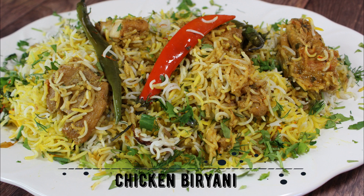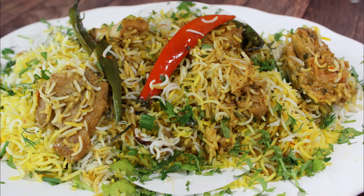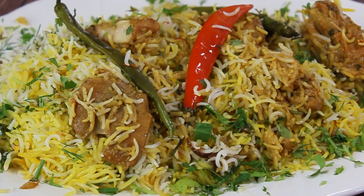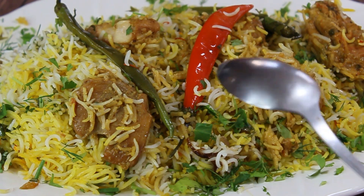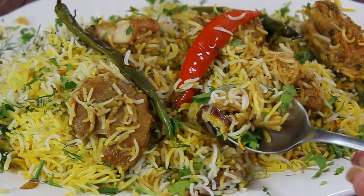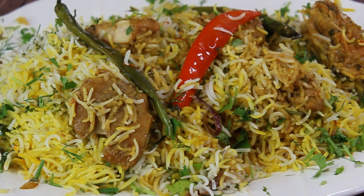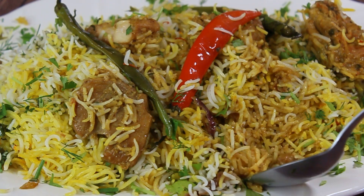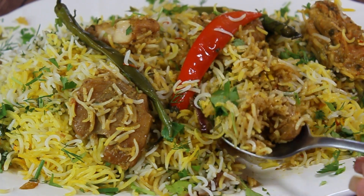Hi guys, welcome to my channel. Today I want to show you how to make chicken biryani. It's a very popular dish in the Indian subcontinent — it's pretty much a type of curry that is combined with semi-cooked rice and steamed together. It's a little bit technical but I promise you we'll get through it.